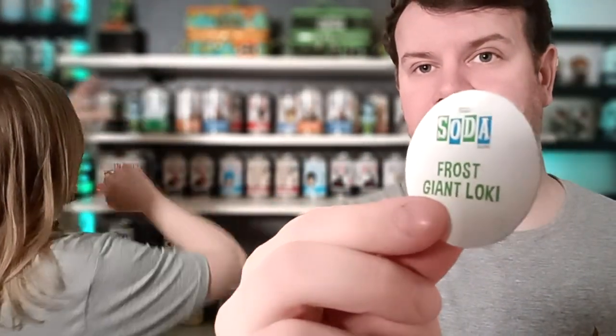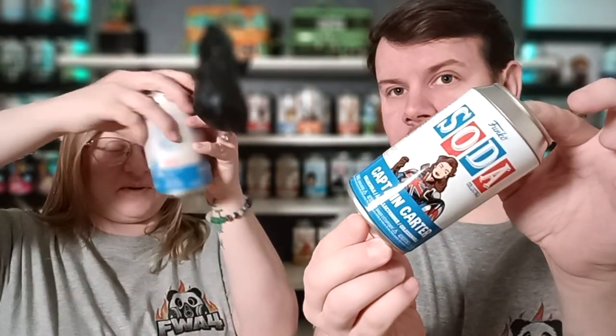It says Frost Giant Loki on mine, and it does say 'you found the chase' when you find the chase. If you hold it at an angle the camera likes it better — angles are working! My hand looks a bit clearer at an angle. So we're moving on — we've got Captain Carter and Doctor Strange, and I think Strange Supreme is going to be really cool.